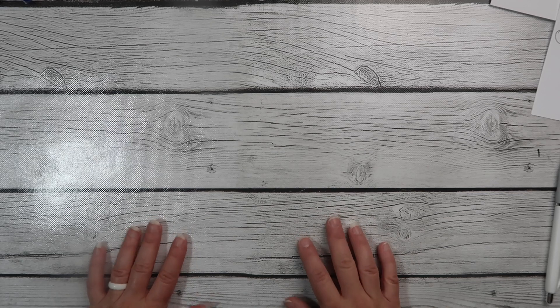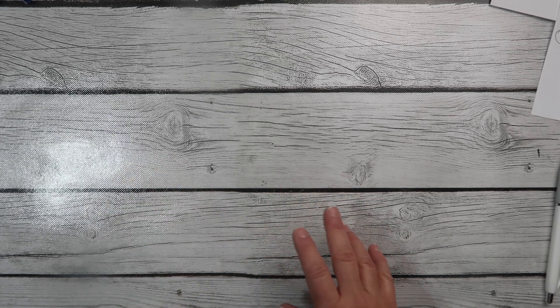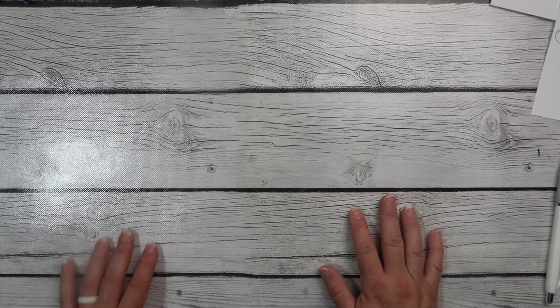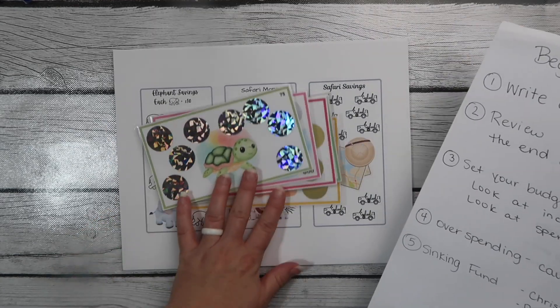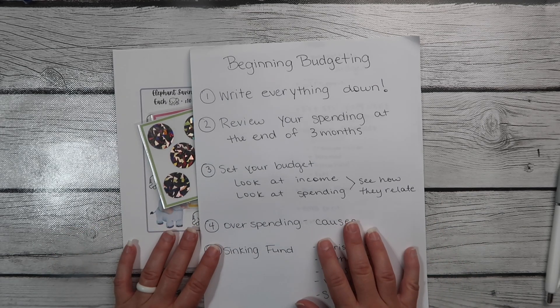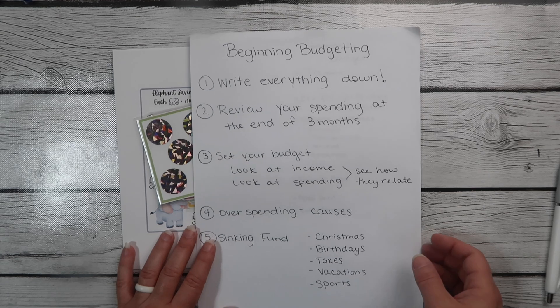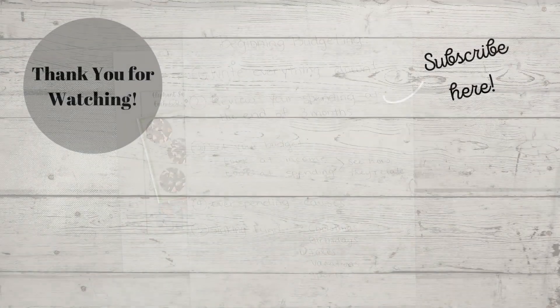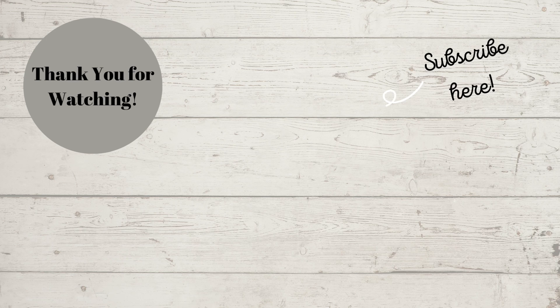I hope this helped. If you have any budgeting questions and would like to talk, you're more than welcome to leave them in the comments or shoot me an email — my email address is in the description box. Go and budget and check out my Etsy shop if you want any savings challenges. I wish you the very best because it has been really life-changing for me to learn how to budget and not worry about money every month and how I'm going to pay my bills. Thank you so much and I'll talk to you guys soon. Bye!